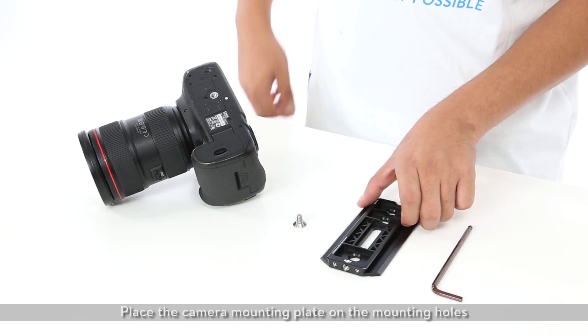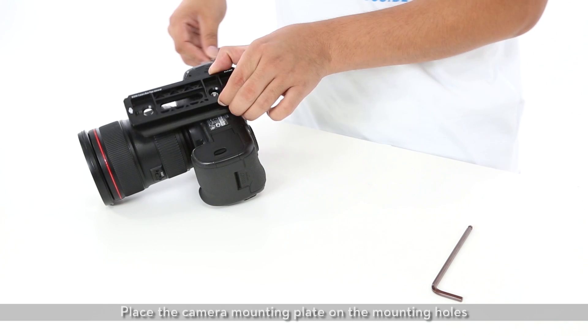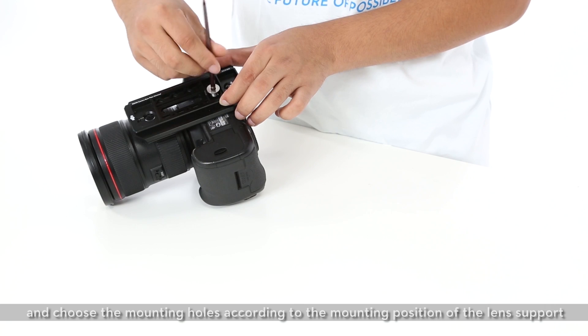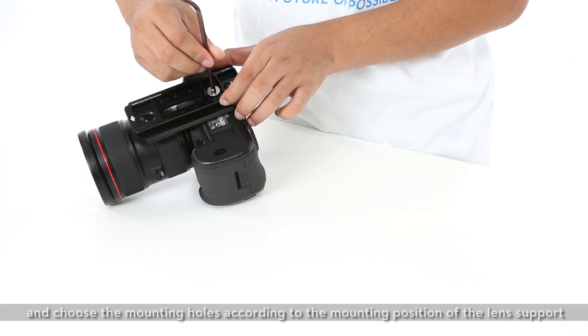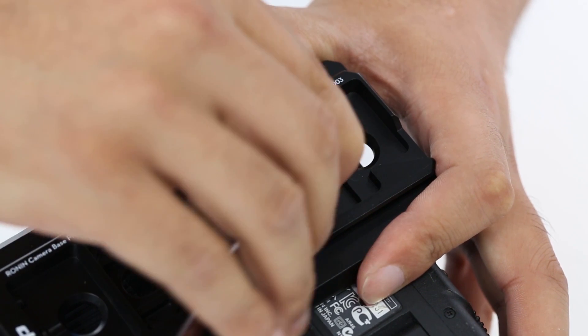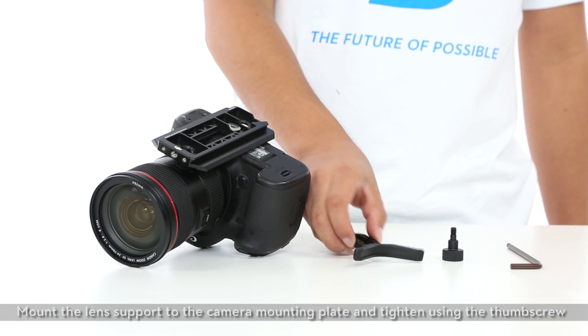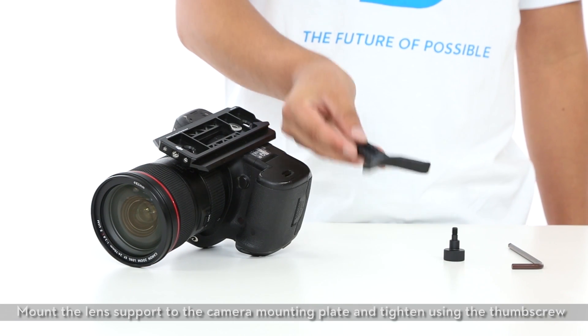Place the camera mounting plate on the mounting holes and choose the mounting holes according to the mounting position of the lens support. Mount the lens support to the camera mounting plate and tighten using the thumb screw.